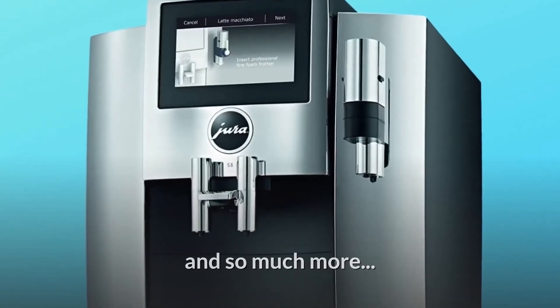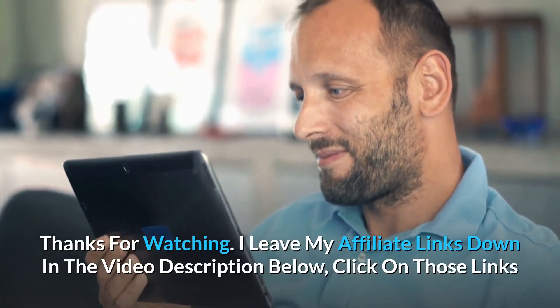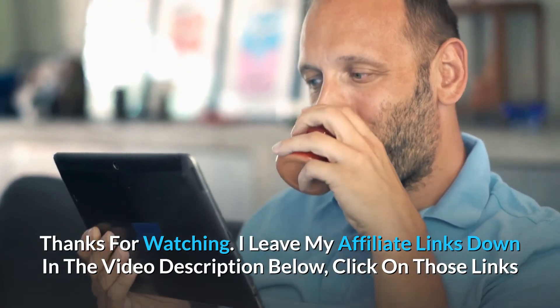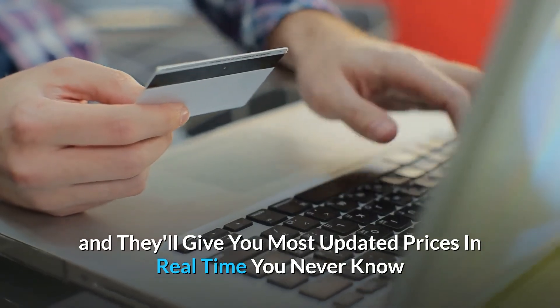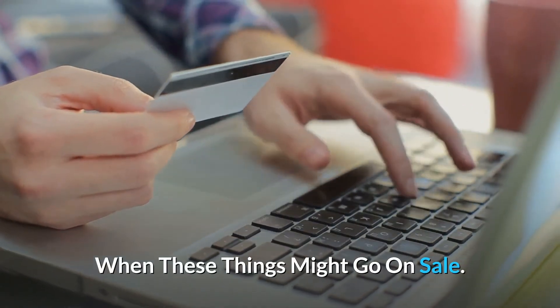And so much more. Thanks for watching. Affiliate links are in the video description below — click those links for the most updated prices in real time; you never know when these things might go on sale.